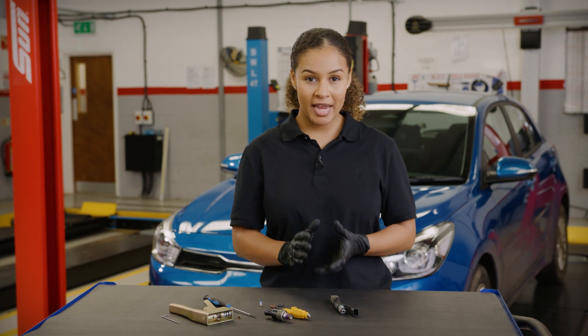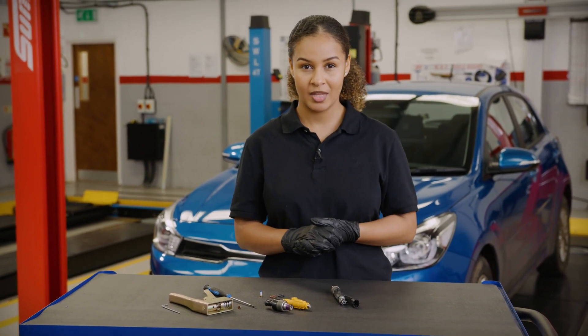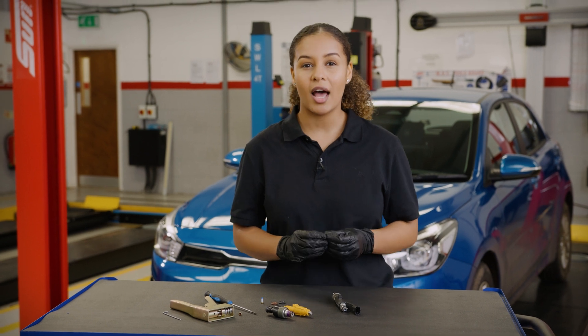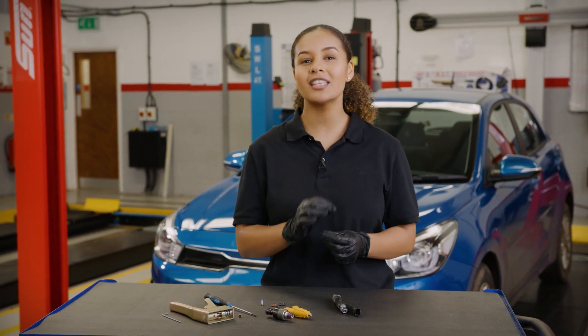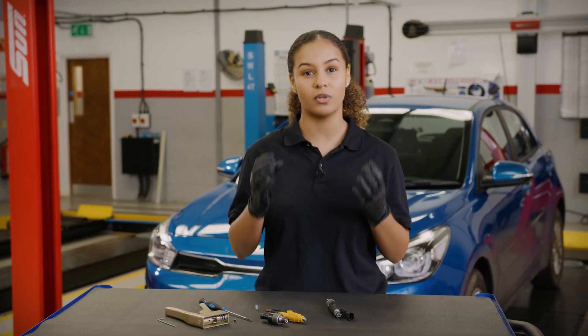The driver may notice their vehicle as having reduced performance or decreased fuel economy. Fuel injection systems are extremely precise, so even the slightest change can cause interruptions to the desired air-fuel ratio.